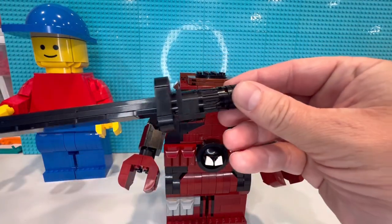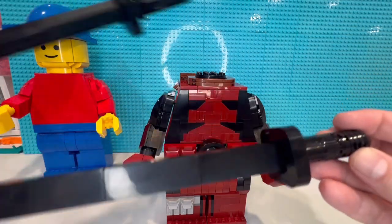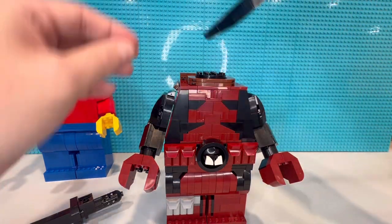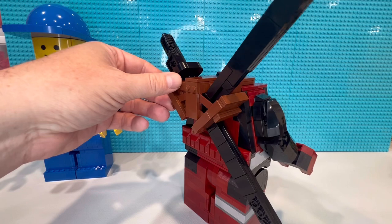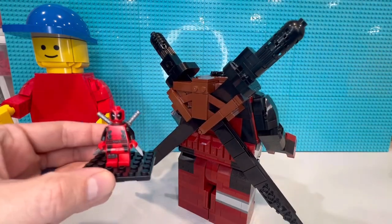The next thing we're going to do is swords. I've got two of them. We've got tiles on one side and then the inverted tiles on the other, so we just need to place them inside. They're on his back — that way it looks just like this one.